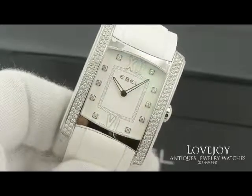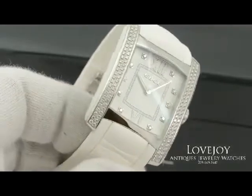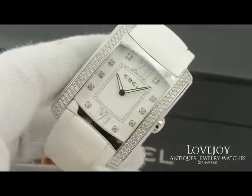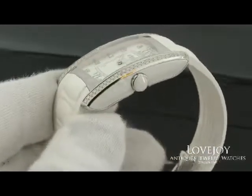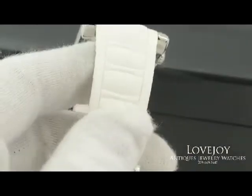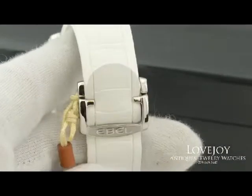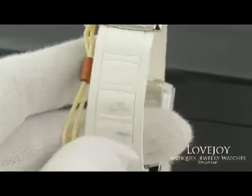How are you doing? I'm Mike from Lovejoyantiques.com. Take a look at our ladies stainless steel, diamond, and ceramic accented E-Bell Brasilia with white leather rubber strap. It has a four-row diamond bezel and diamond hour markers as well.